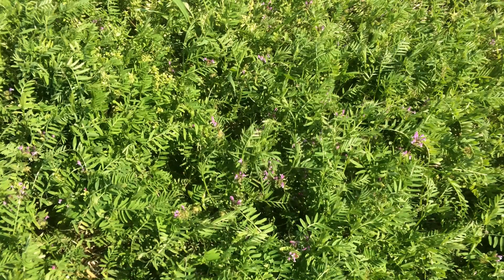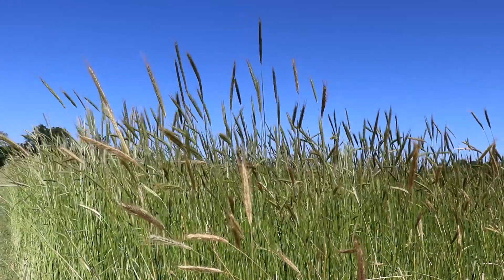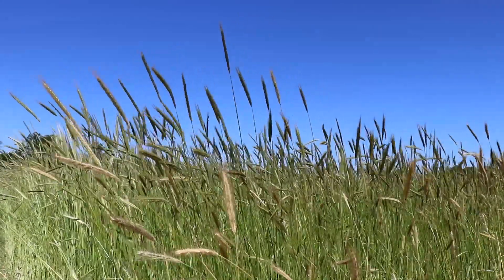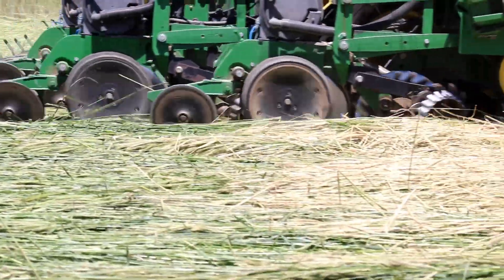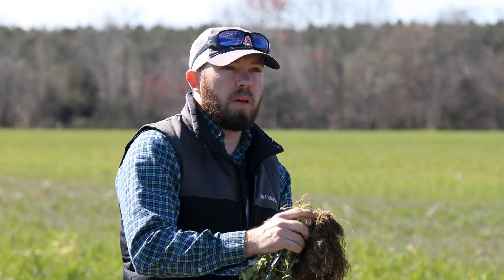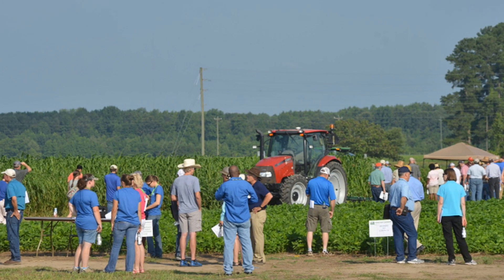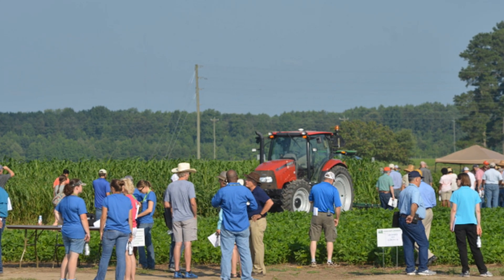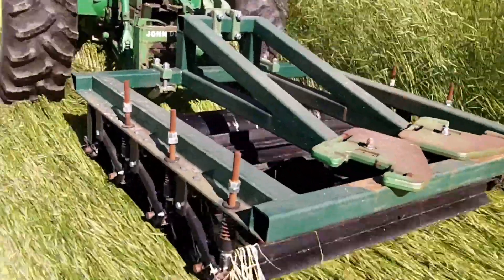I'm a big fan of cover crops and have experimented with multiple types leading up to this test plot with rye. What got me into this particular test was my local NRCS people. They knew of my interest in cover crops and invited me to a seminar down in North Carolina where I saw different types of rolling mechanisms to roll down rye and plant into it.